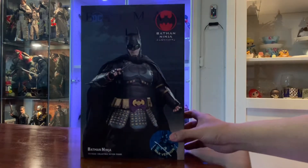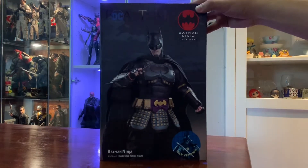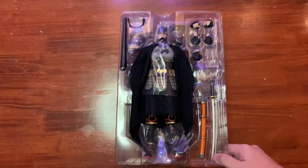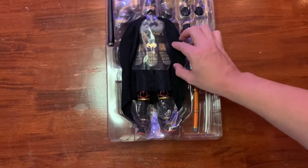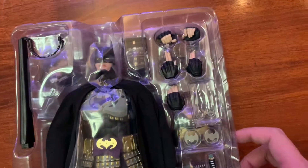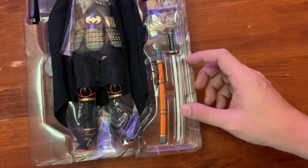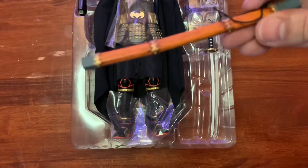It has a pretty cool looking box — love the artwork. Alright, let's open it up and check out the contents. Here it is outside the package. The figure is looking pretty good. It includes a couple of hands, batarangs, and a samurai sword.